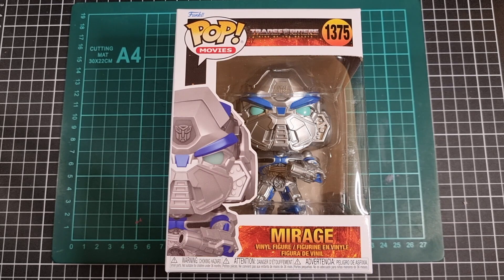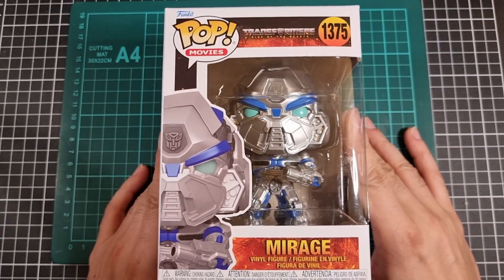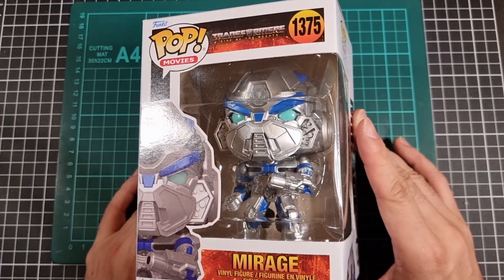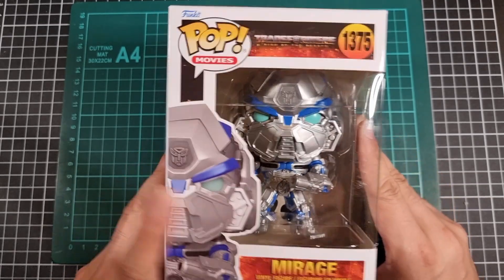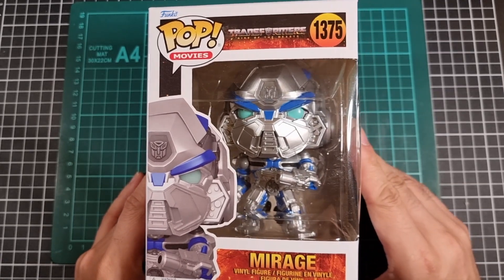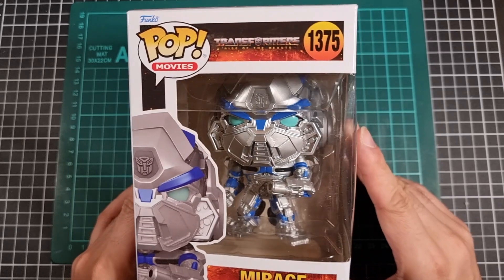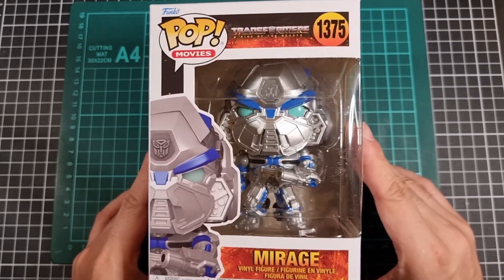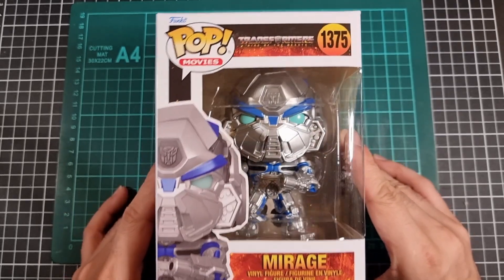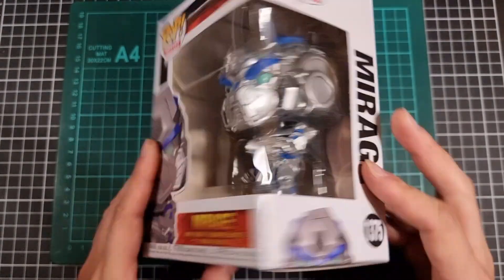Moving through the collection of Pop Vinyls, let's see if I can make this one the quickest to date. Front of the packaging for Mirage — standard Pop Vinyl packaging. We do have a nice image of Mirage here as well as Mirage himself within the box. Interesting color choice, or general absence of, but time will tell what that looks like. That's what he looks like from the front and the typical side.